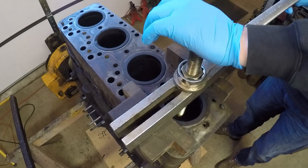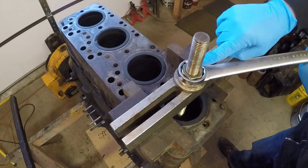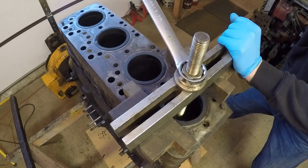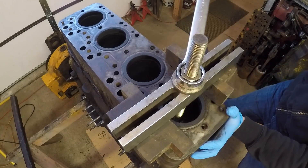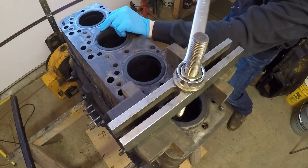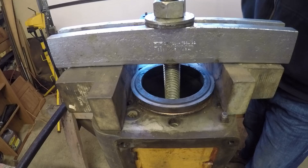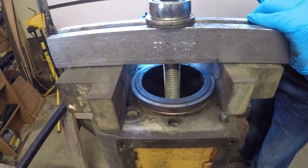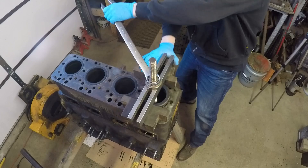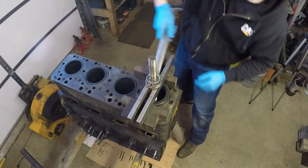Now I'm ready to pull — I just have to crank down on this nut, take up the slack, and see how tight these sleeves are going to be. The easiest ones I've ever moved came out just with a crescent wrench. The most difficult ones I ever had, I used about a 5 foot cheater pipe on the wrench just to get them to pop. Oh yeah — this one's moving already. This one's going to be an easy one. And there we go — it's free.